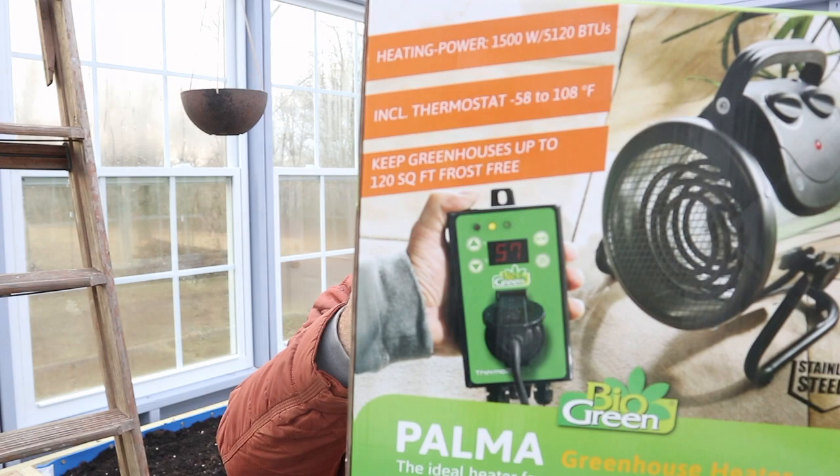I went to the UPS store, shipped that back to Amazon for full credit, and then overnighted a slightly more expensive greenhouse heater to try out today. This one is also manufactured in China but distributed by Bio Green. It's another 1500-watt heater, very similar to the first one, but with a different thermostat — hopefully this one will work.